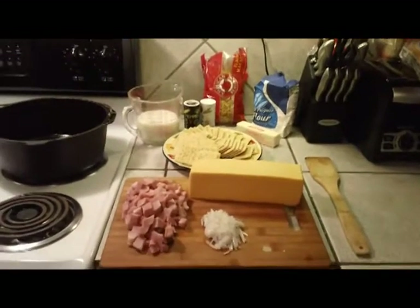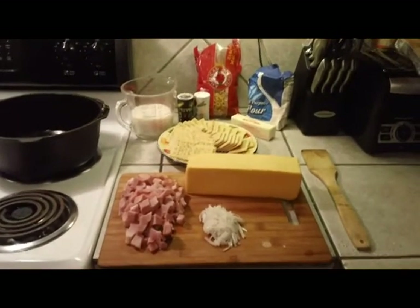Good evening, cast iron fans. Tonight we're going to be making macaroni and cheese in the Dutch oven.